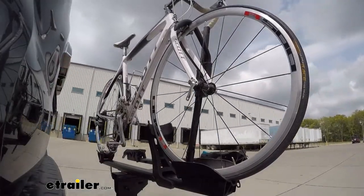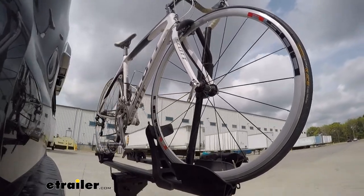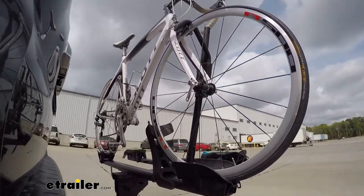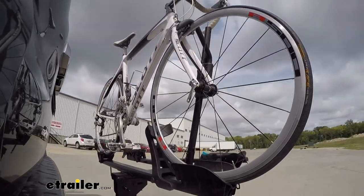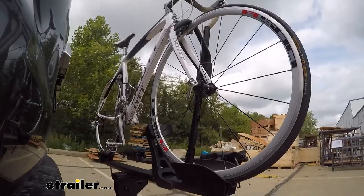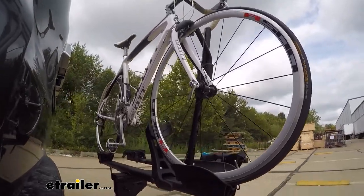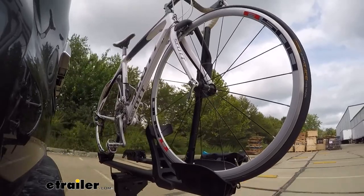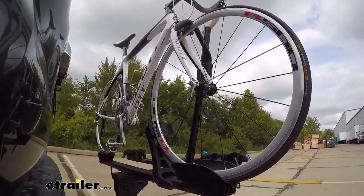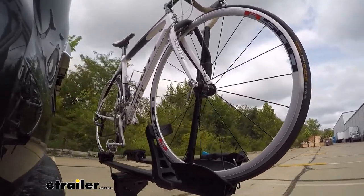Here on our test course, we'll start by going through the slalom. This is going to show us the side-to-side action, which simulates turning corners or evasive maneuvers. Once we get to the alternating speed bumps, we'll see the twisting action, which simulates hitting a curb, a pothole, or driving over uneven pavement. Now lastly, we're going over some full speed bumps to show the up-and-down action, like driving in and out of a parking lot, garage, or driveway.